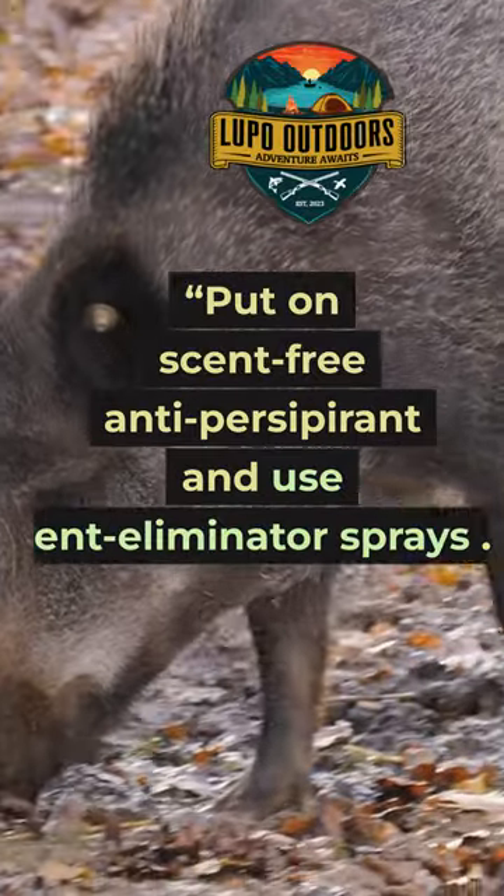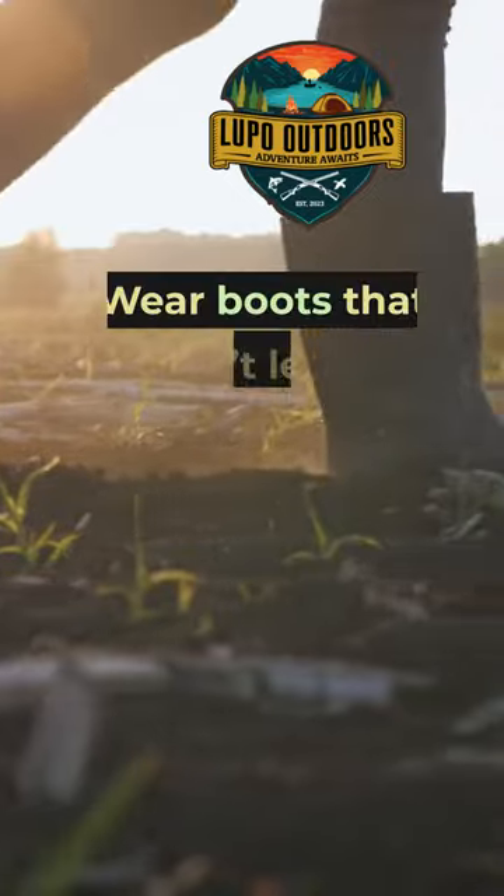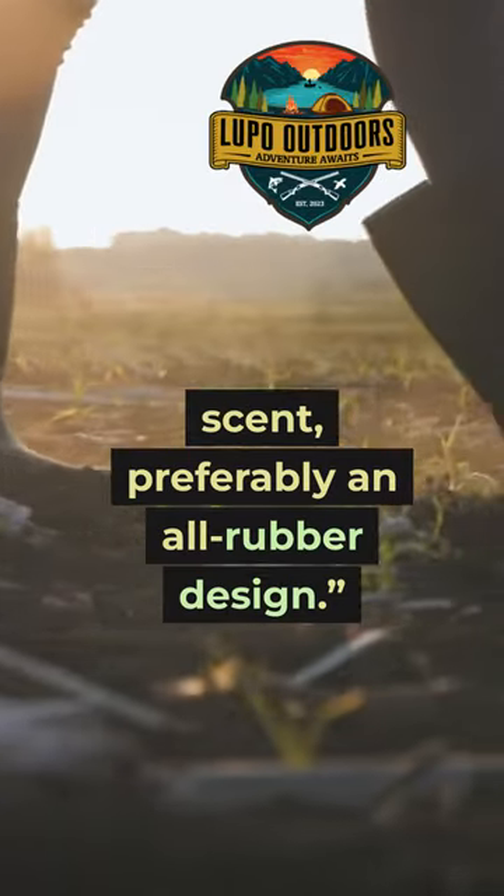Put on scent-free antiperspirant and use scent eliminator sprays on your gear and clothing. Wear boots that don't leave scent, preferably all-rubber designs.